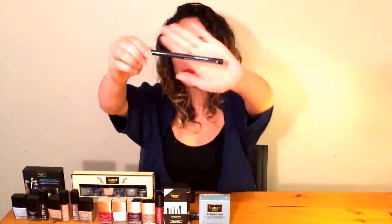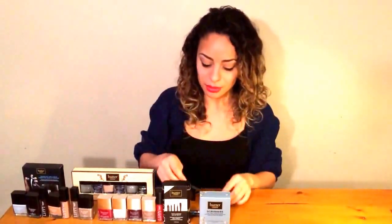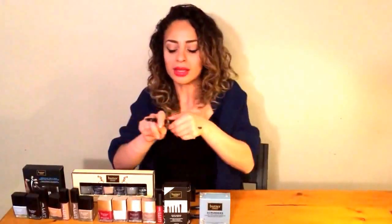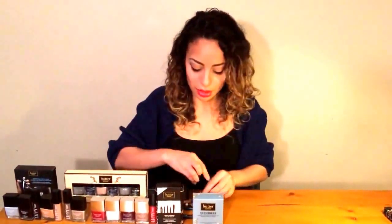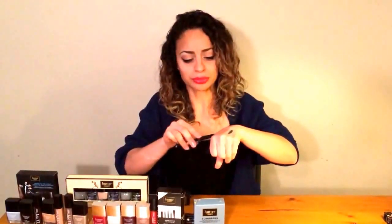I also have a Butter London matte liquid liner called Union Jack Black, and I'm really looking forward to using a matte liquid liner that doesn't have that shine — it has a really nice matte finish. The last two products are smoke sticks, which are basically eye shadows you can smudge, use on their own, mix, or blend. This is a beautiful green and gold color stick, and the next smoke stick is more of a bronzy tone — a little bit lighter — with a really rich brown on the bottom end.